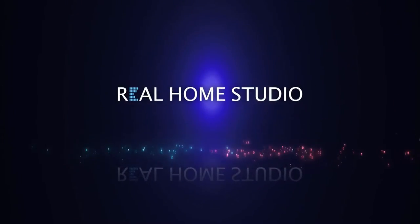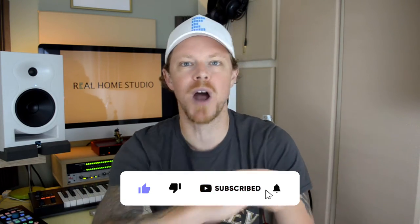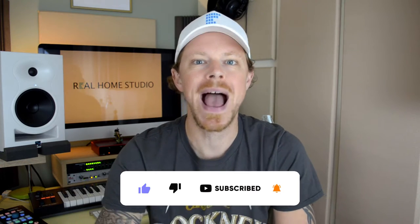Hi guys, Johnny Good here for Real Home Studio today taking a look at the Ace Mic VLOG 100 V1 Wireless Microphone System. Just before we dive straight in, I want to remind you guys to please like and subscribe to Real Home Studio here on YouTube, and if you've got something to say please do drop it in the comments box below.